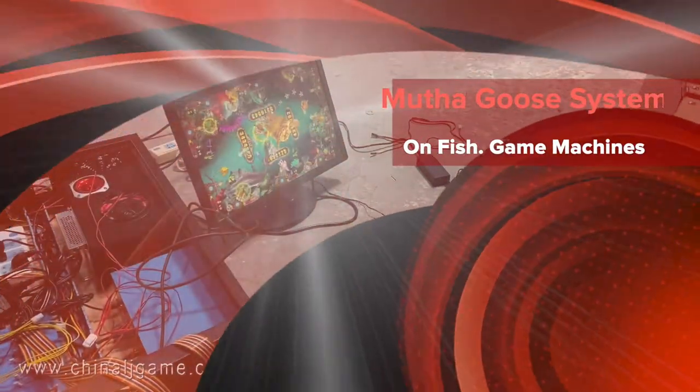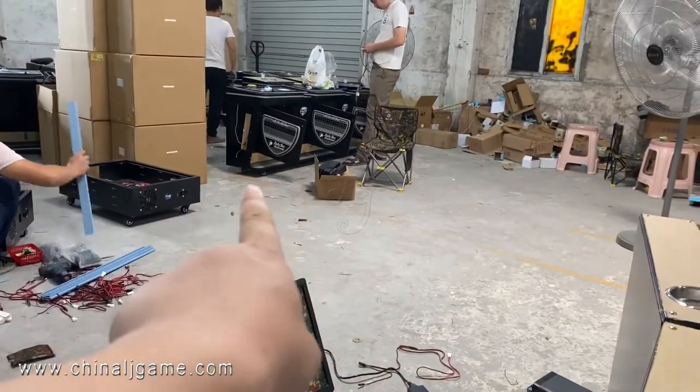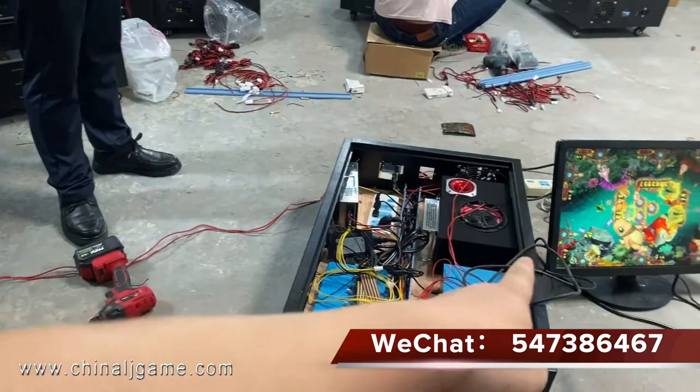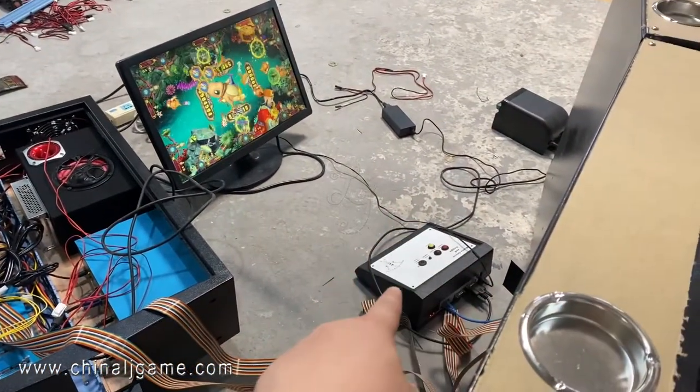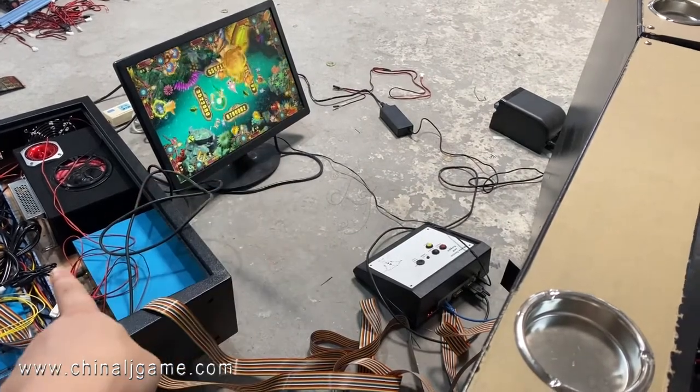This is the fish table and we are testing the platform right now. You see there are the fish table and we are installing right now. We are connecting the mother board system. This is a system. This is a printer. This is a testing platform and these are the main boards.